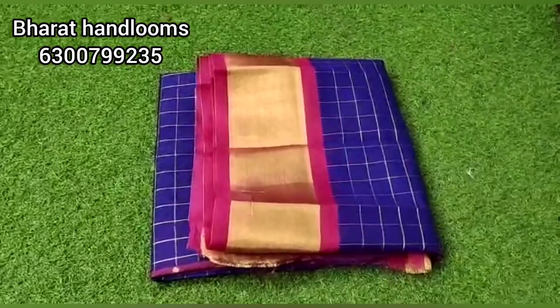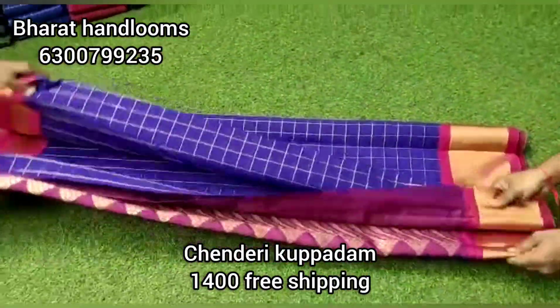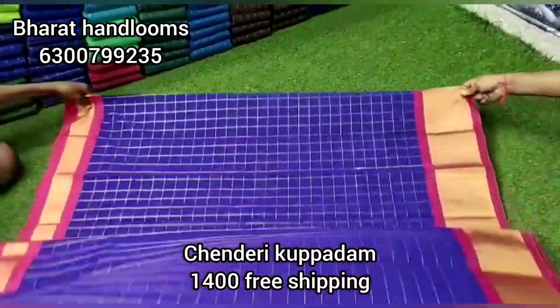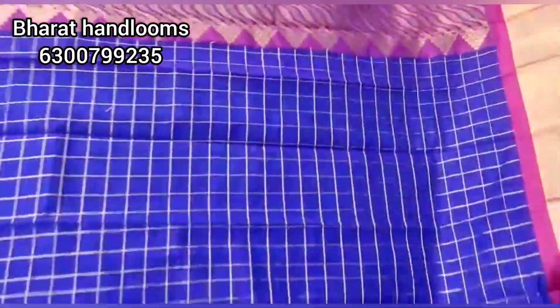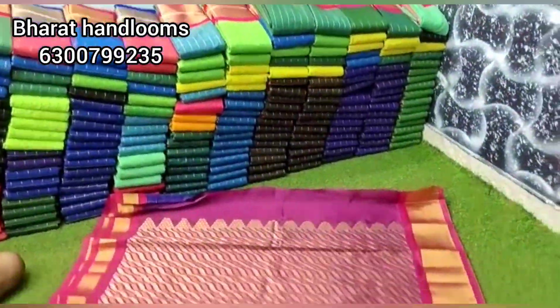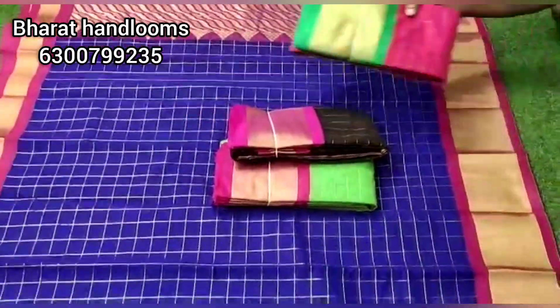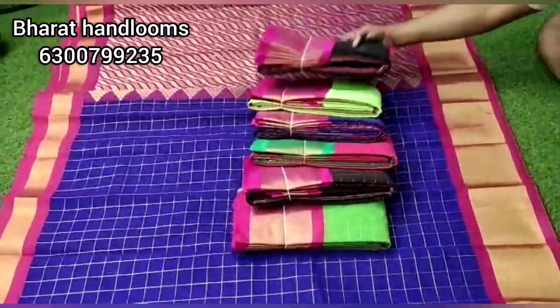We also have pink color and green color options. This is a small border and also a big size border, with a number of color options available. You can order in bulk with different color options and place your order accordingly.